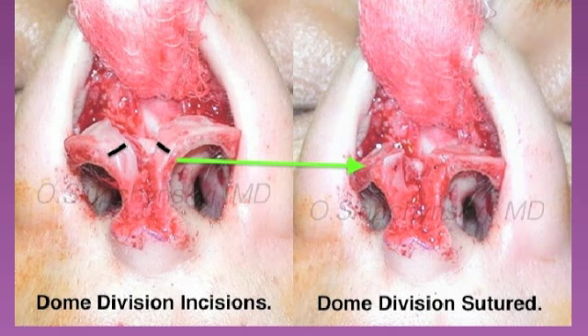Once the cephalic strip has been removed, the dome division can be performed where the black lines are marked. An incision is made into the domes, and then the cut ends of the incisions are sutured using a permanent stitch with either a 5-0 or 6-0 nylon suture.